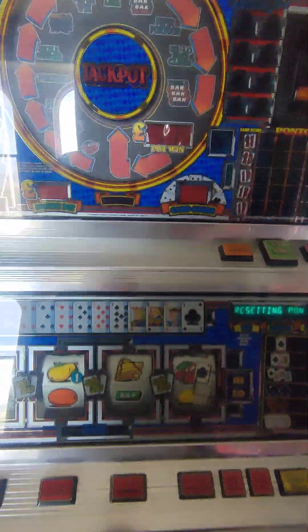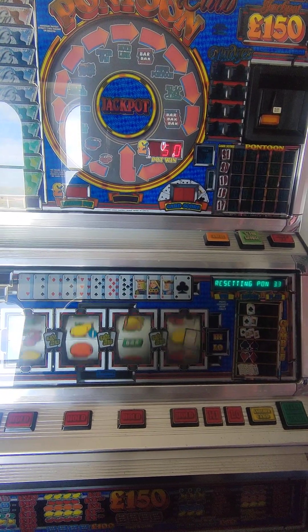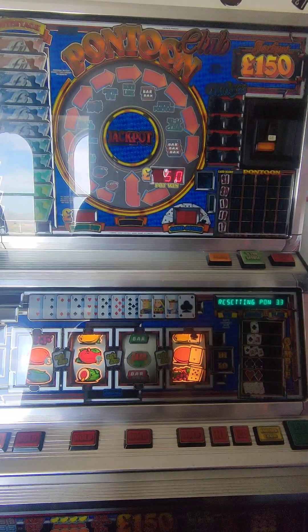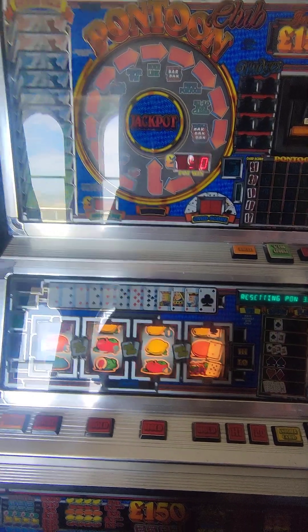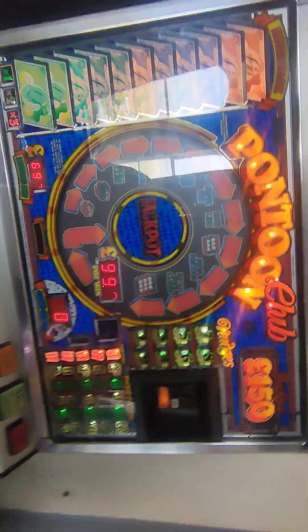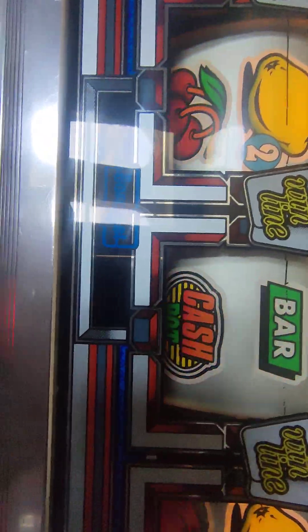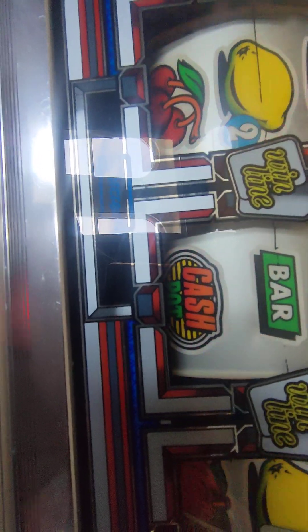Right ladies and gentlemen, here is the Pontoon video. I had a problem with the coin mech, so you've got an old original coin mech in there now — one I wanted to keep really. So that's come on and reset, as you can see. It's always best to do the video the other way maybe. It hasn't played up the last couple of times when I was doing the mech, but it played up every time before.